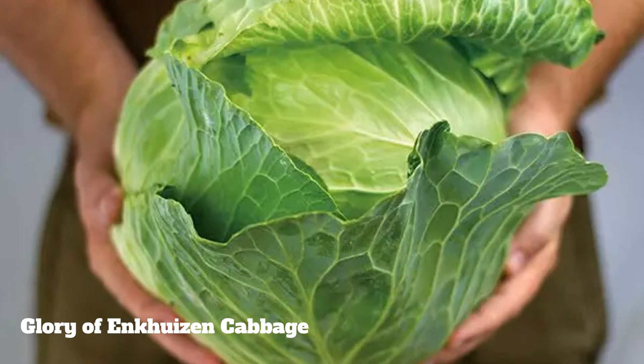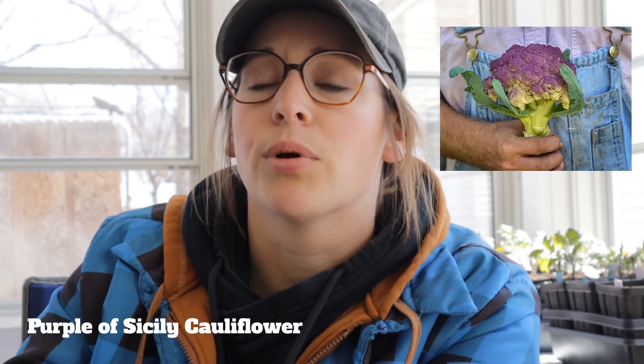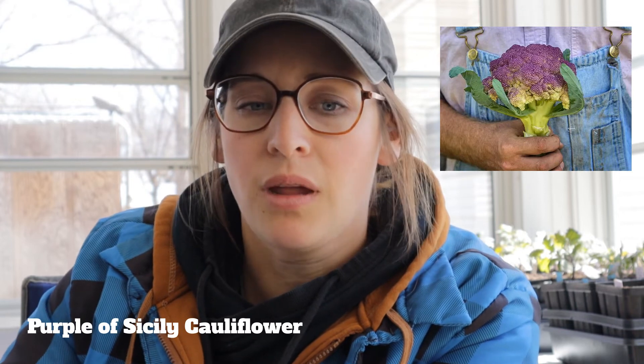A couple more things to cover. For cabbage — for all you sauerkraut lovers — we are going to be growing the Glory of Enkhuizen. They've grown up great so far, super beautiful and very sturdy. We have a limited supply of those. We also have some cauliflower: an Amazing cauliflower, which is a white variety, and then a Purple of Sicily, which has a purple hue on top.